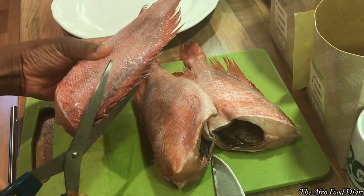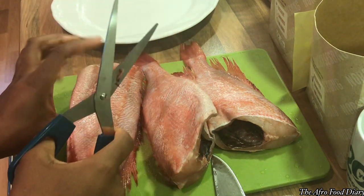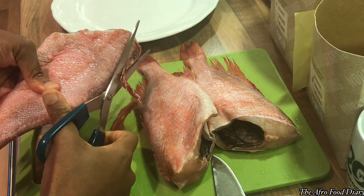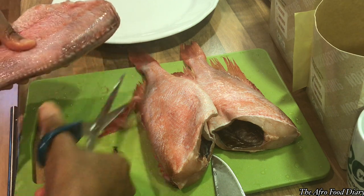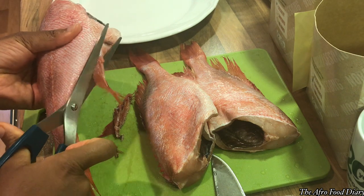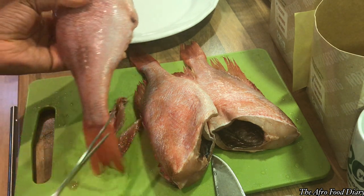Hello friends, you're welcome back to the Afro Food Diary! Welcome, everyone, thank you so much for joining me today. It's another yummy episode, and today we're making grilled red snapper fish — one of the numerous recipes available.